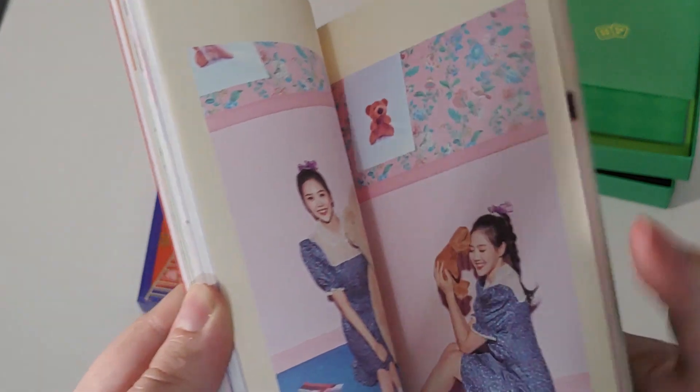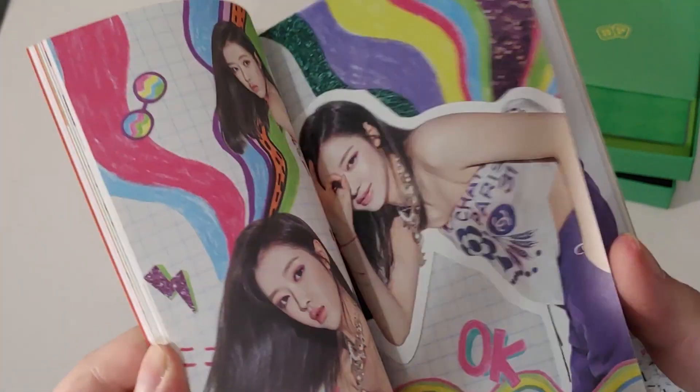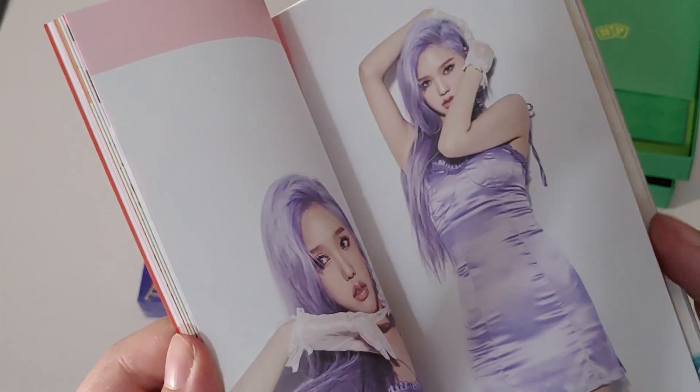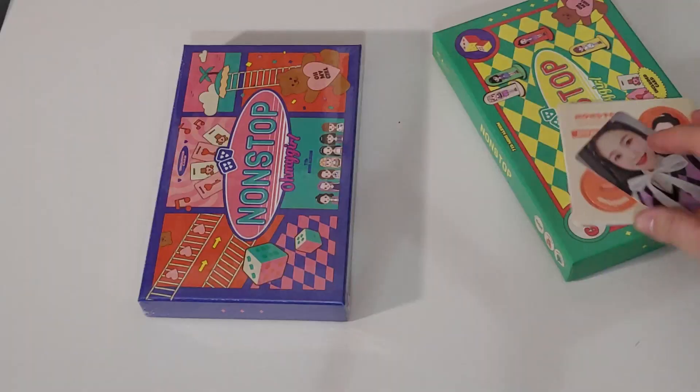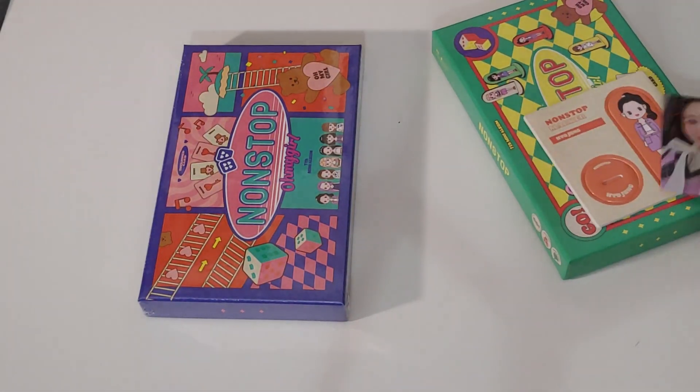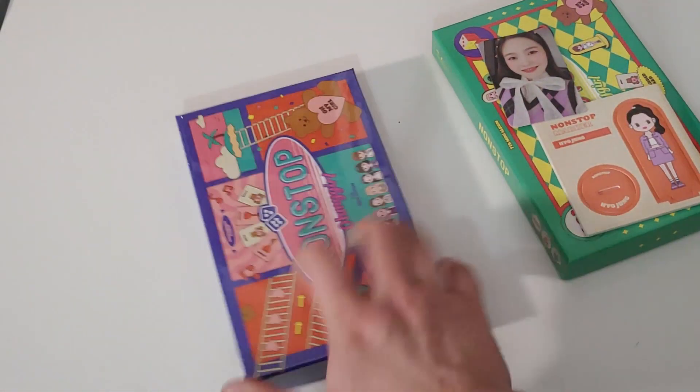Overall, this album is just amazing. Everything is perfect and great. I'm so glad they've gotten so much more recognition from Non-Stop and Dolphin — the B-side has also gotten a ton of love. So I got double Hyojung for the first album. Let's go to the second.